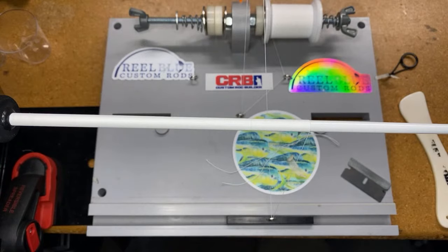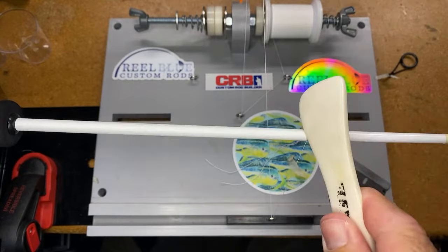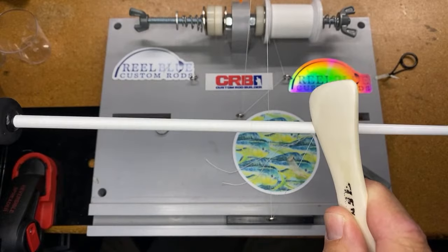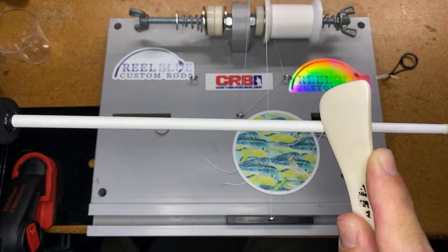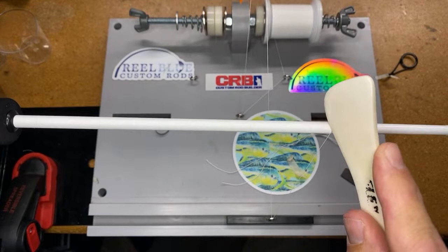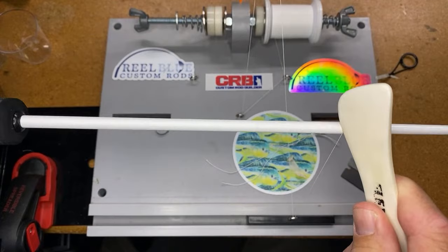CRB also has liquid pigment and I do use liquid pigment quite a bit. I like mixing it with powdered pigment — I think it gives a pretty cool look. You'll actually see a video in my shorts probably next week that has some green and yellow pigment work I did on a salmon rod — a combination of both liquid and powder pigment. We'll wrap down almost to the end and then tie this off.